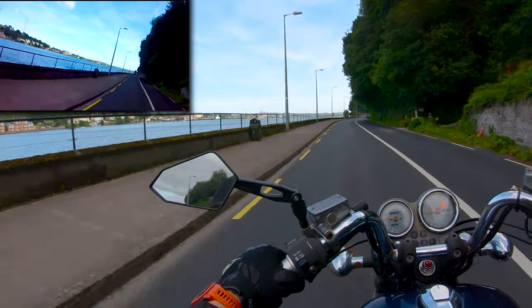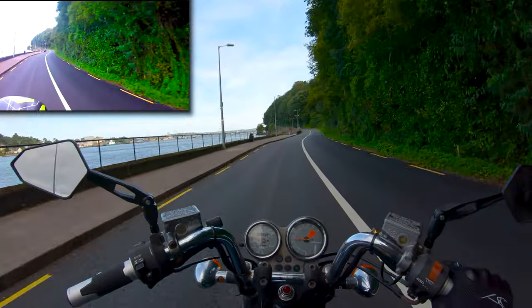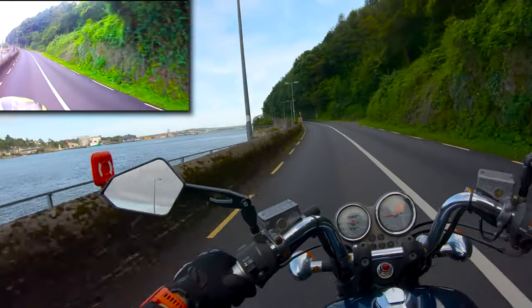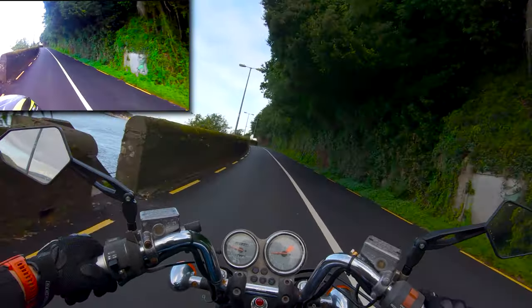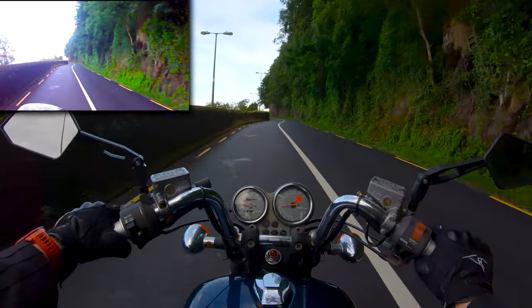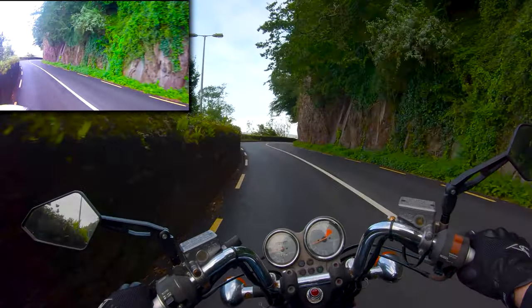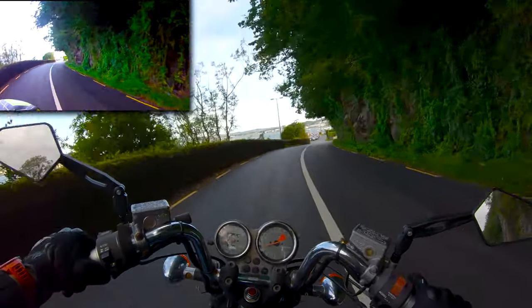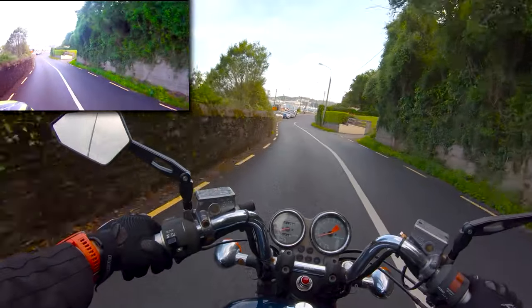I was planning on making a maintenance video today with Big Jay, but the sun was so nice and we kind of had this one in the plans to give him a go on it — so we just had to go out and do it. It would have been better if I'd had Big Jay mic'd up, but I only have one lav mic and it's in my helmet, so I can talk to you.